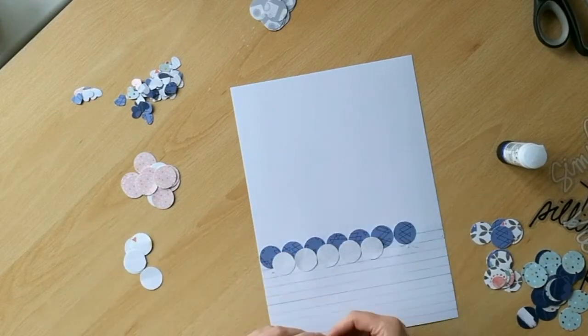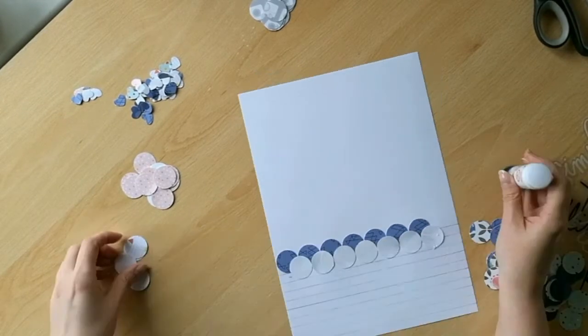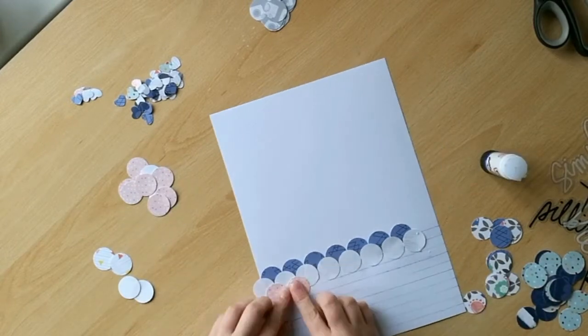I've used a one inch circle punch to create a stack of circles that I'm going to add directly to my cardstock.